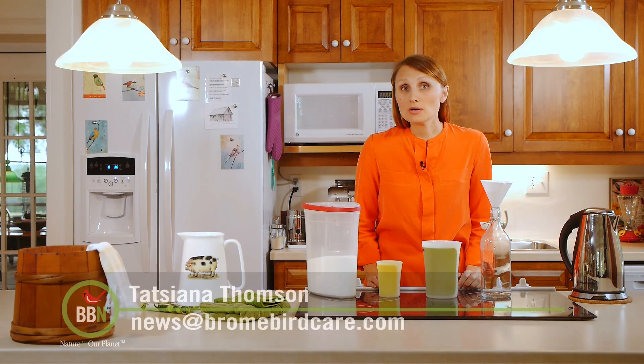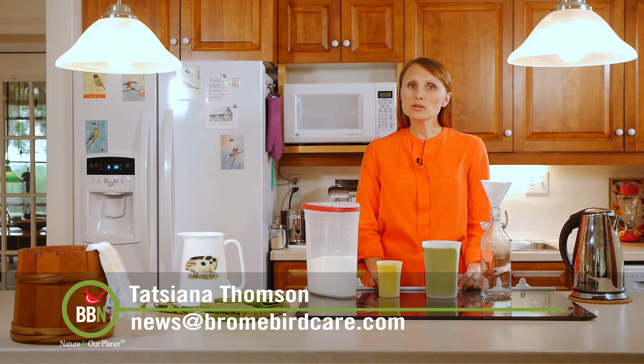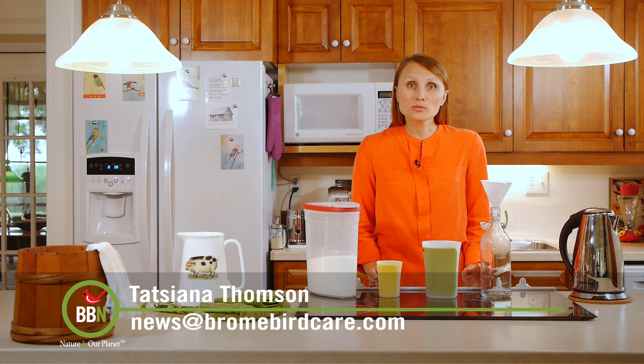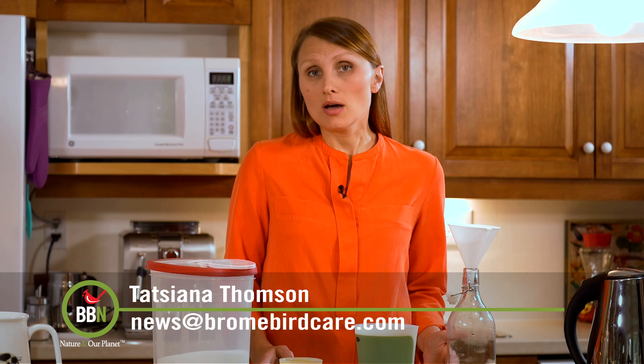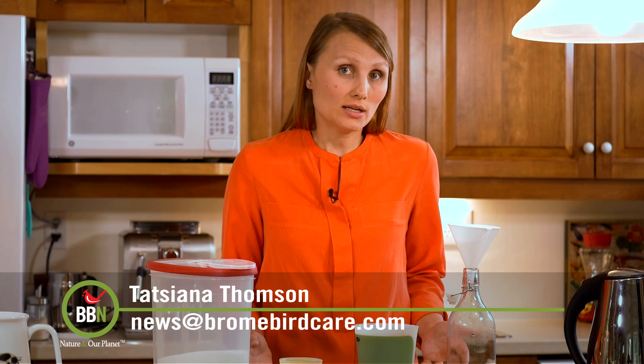I was walking around our neighborhood the other day and I noticed a couple of hummingbird feeders filled with red nectar. I hope it wasn't food coloring. Please don't use any food coloring when either making hummingbird nectar or buying it at a store.